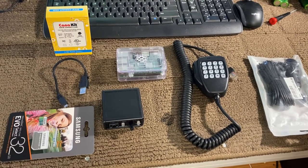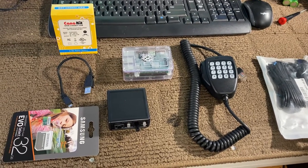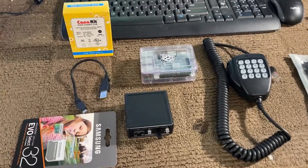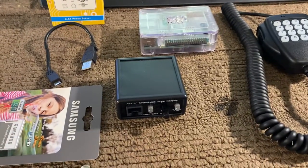AllStarNodes.com, Chris here, AB7BS. I've had several requests for a video to show how an AllStar node is built and how to use our radio-less adapter.